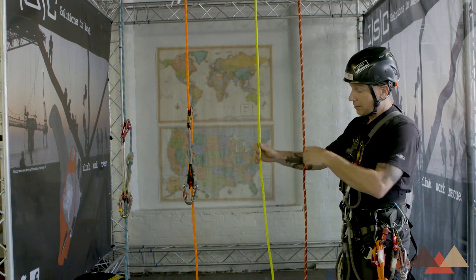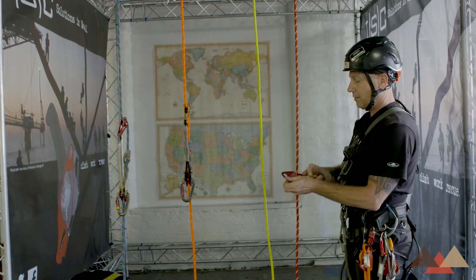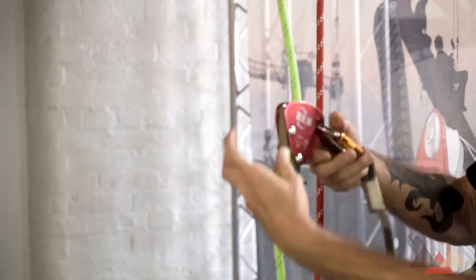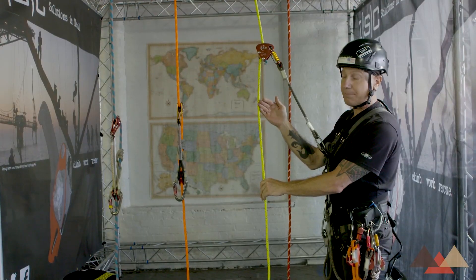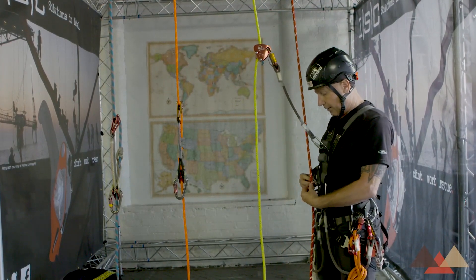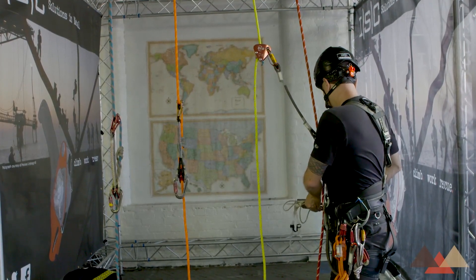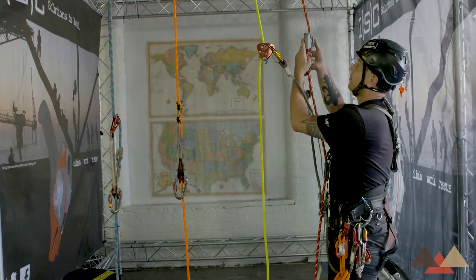The technician will apply his backup device onto the backup line. This is designed to keep any potential fall to within two feet. If the technician is going to ascend, he would then utilize a chest ascender as well as a hand ascender.